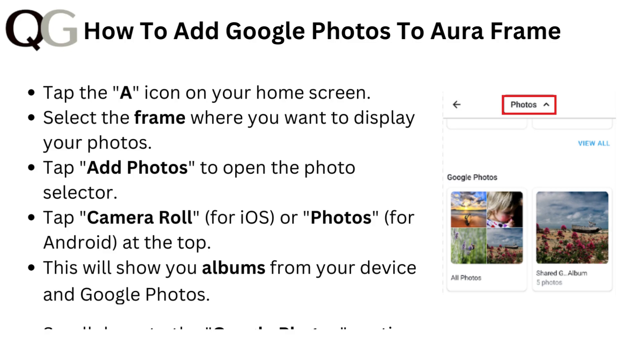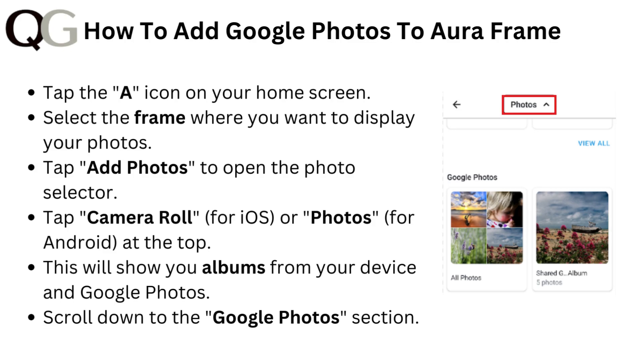To add Google Photos to Aura Frame, tap the A icon on your home screen. Select the frame where you want to display your photos, then tap Add Photos to open the Photo Selector.